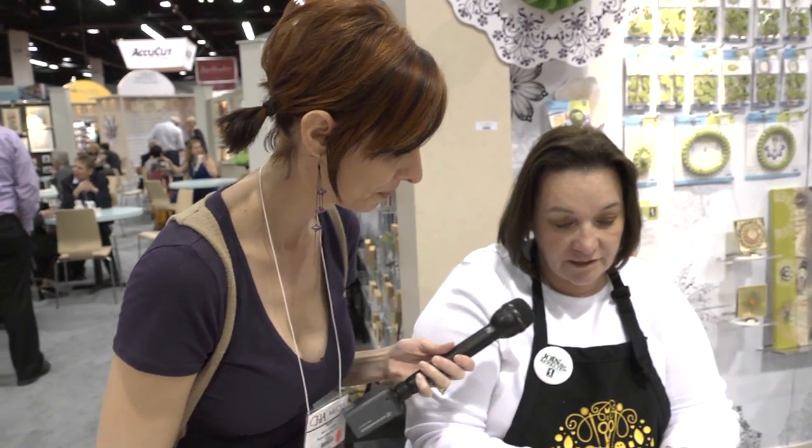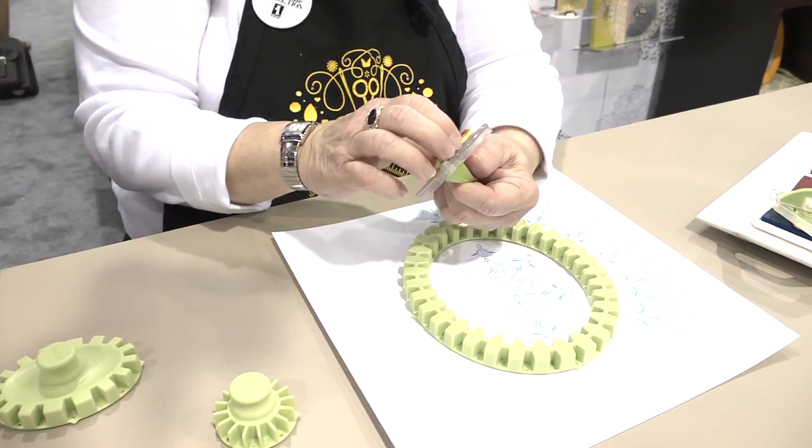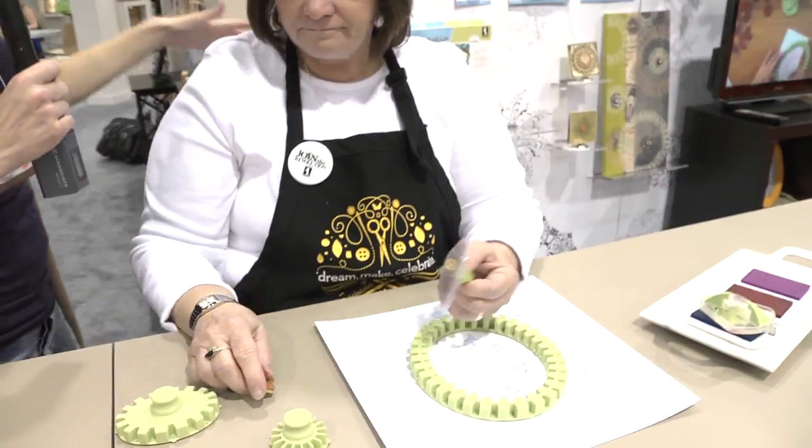And these are rubber stamps? Yes, they're a cling stamp — it's a rubber stamp with a cling background. And you can position it however you would like on the block. Each time it'll give you a different design. That is cool. Thanks, Arlene. I'm going to take the camera and we're going to look at these different designs.